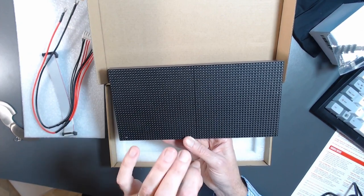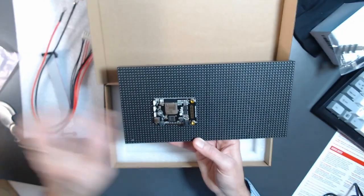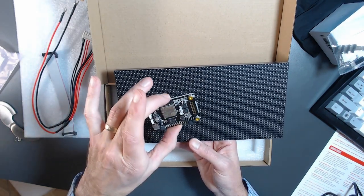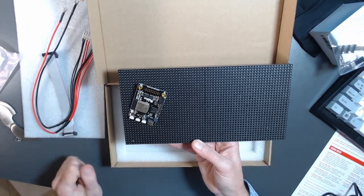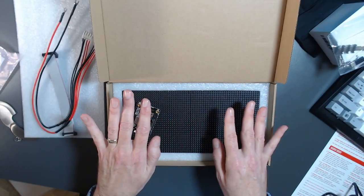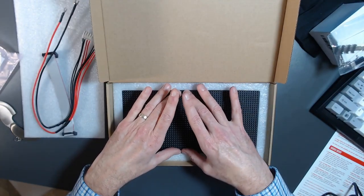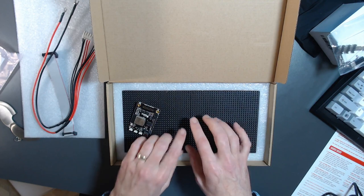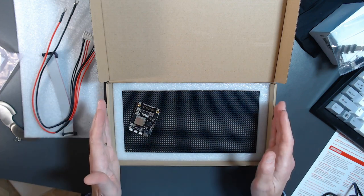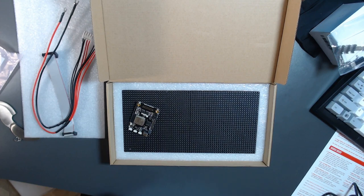We plug the 64 by 32 RGB matrix into the Matrix Portal M4 and use Arduino or CircuitPython libraries to draw and animate it — over 2,000 colorful LEDs. I'm really looking forward to this. I've been looking for something I can place upstairs that says 'Recording' while I'm recording in my makerspace downstairs, so nobody comes and bothers me. This is very exciting.